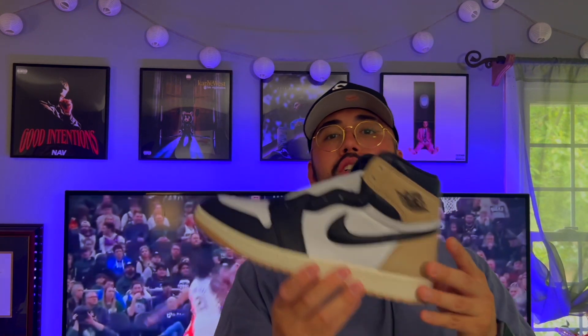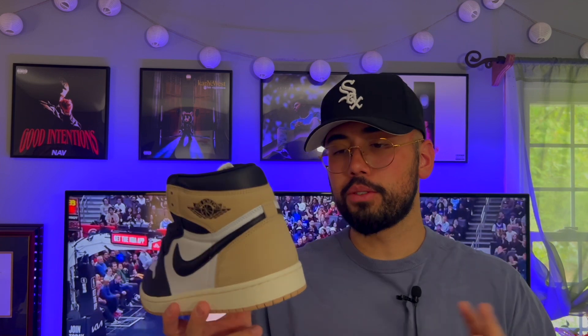Jordan One Lattes quick recap: QC not the best, materials pretty good though, colorway top-notch. As a women's exclusive — I just don't get it, like just make them full family sizing. Editor note here: they technically did come out in full family sizing, like big kids and preschool. The point I was trying to make is that there shouldn't be a gender attached to a shoe. Technically they did come out in full family sizing, so I wanted to correct myself.